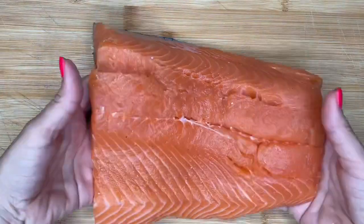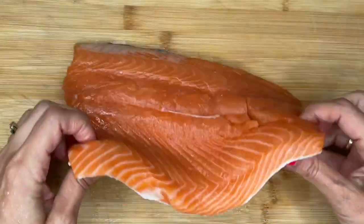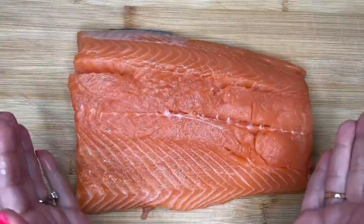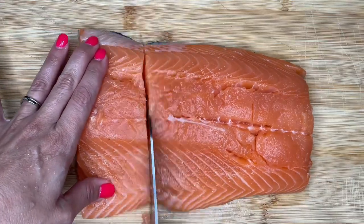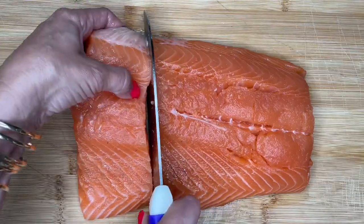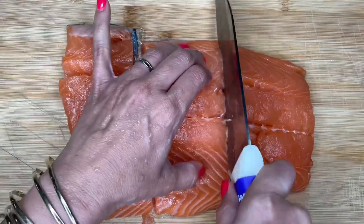I've got about two pounds of salmon here. I have the skin on because I think it's easier to stuff the salmon that way — it kind of holds all the stuffing in. So I'm going to make this into about three servings. Even though I have four people in my family, not everybody likes salmon up in here.